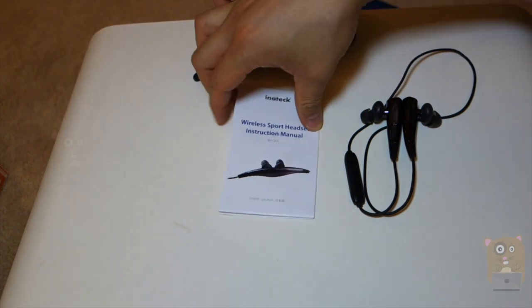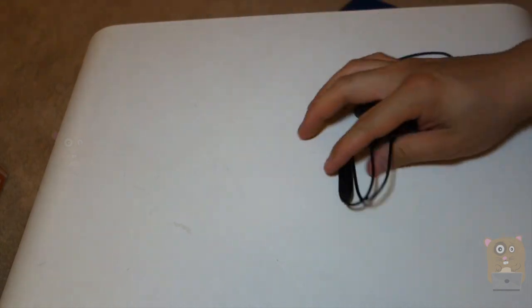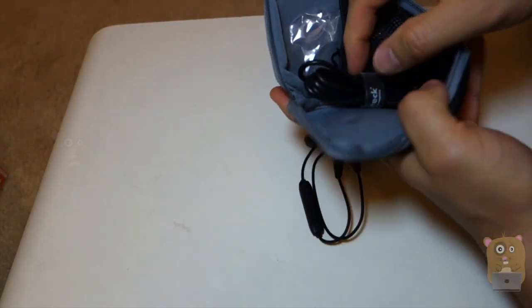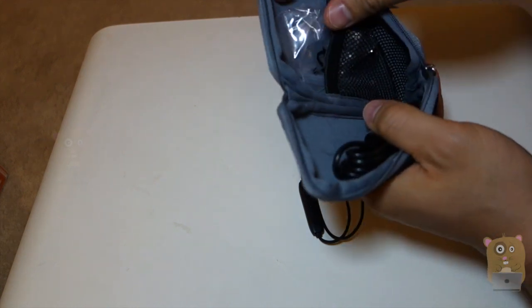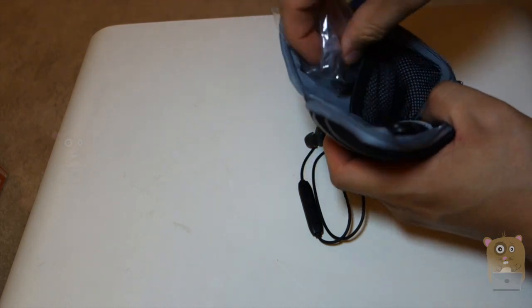So in the box, it came with this user manual, which is pretty easy to follow, and a carrying bag that held the sports headset. It provided one micro USB cord and a number of different size ear adapters, just a pair.